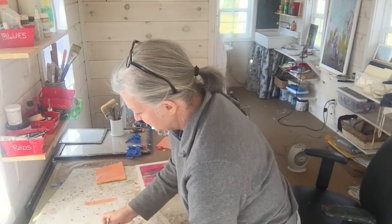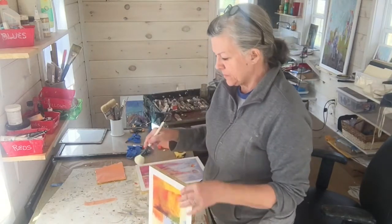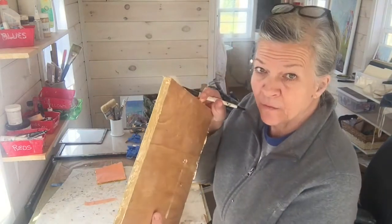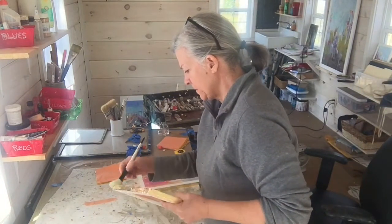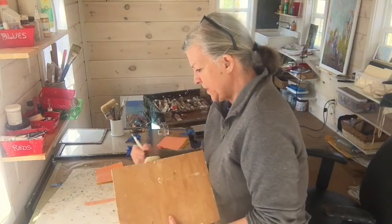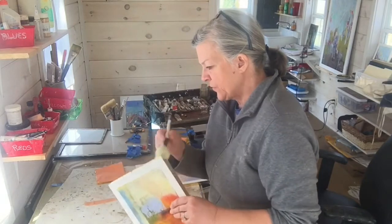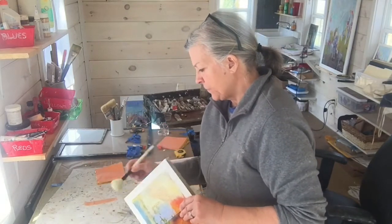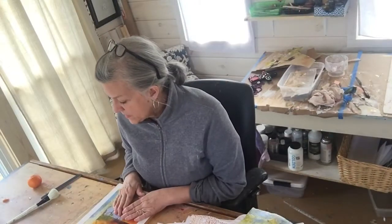I'm doing the same thing with this one — all these edges have been gold leafed. I'm going to finish doing this, and then I'll show you how I finish the backs of these paintings. I'm now ready to make some decisions about what I'm going to put on the back.